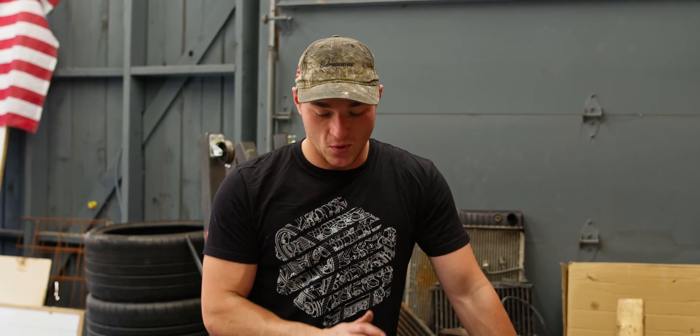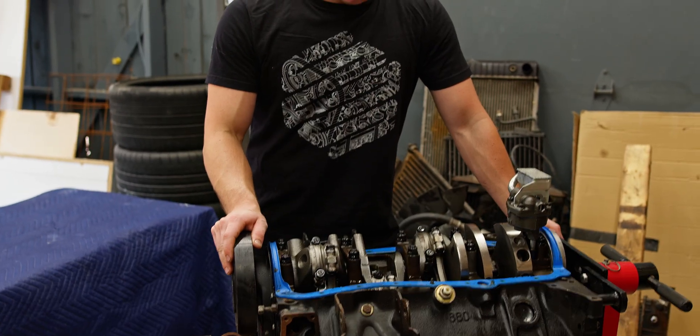When you have an issue like this, the crank is toast. You'll end up replacing it. So we'll take it all apart and show you guys what we see.